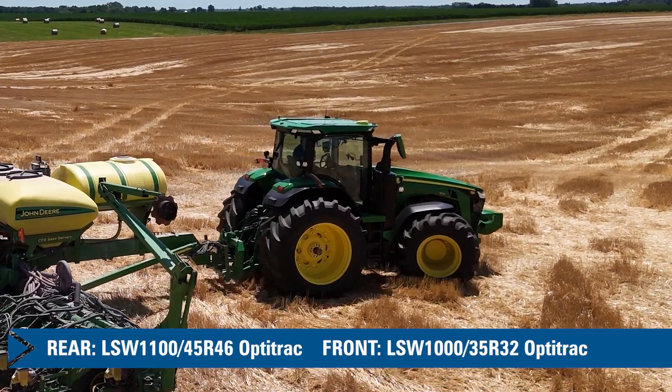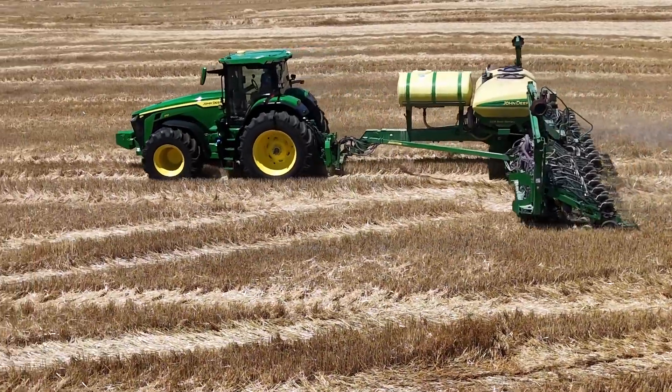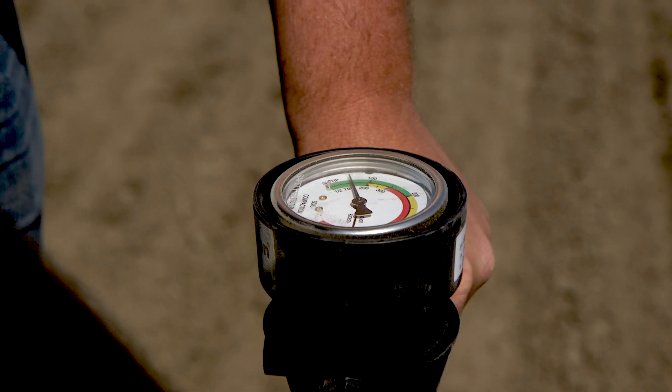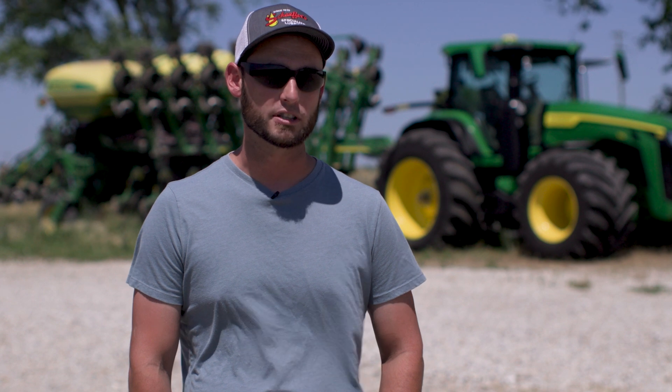The tractor being able to stay up on top meant my planter spread more weight out in general. Anytime we can spread more weight out and alleviate some compaction problems, we take the penetrometer out to the field and really start checking things. We feel we've really accomplished that with these tires so far.